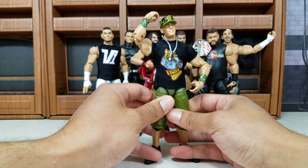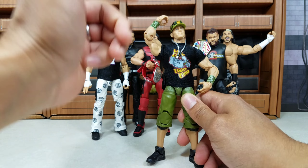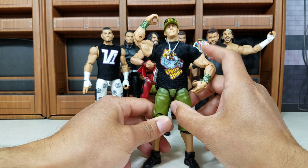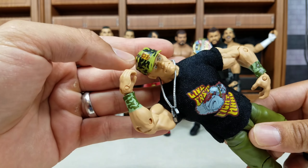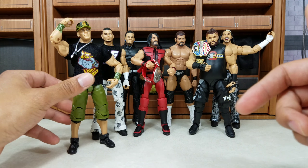Now Cena — Mattel pumps these guys out like crazy, especially in the basic line. This one I loved so much. The reason why this was such an important moment in John Cena's history is that this is when he took on Michaels at WrestleMania — the camo attire. It is fire: the hat, the shirt, everything about this Cena was awesome. Actually the whole line itself was great.